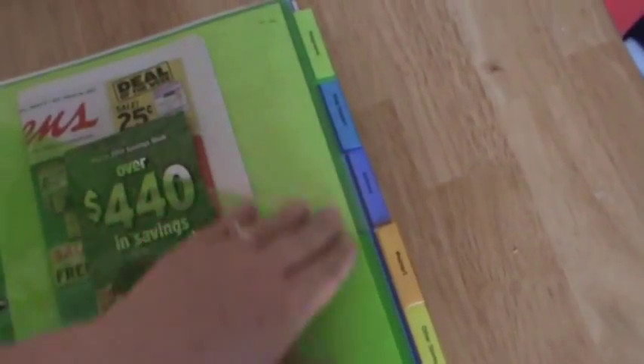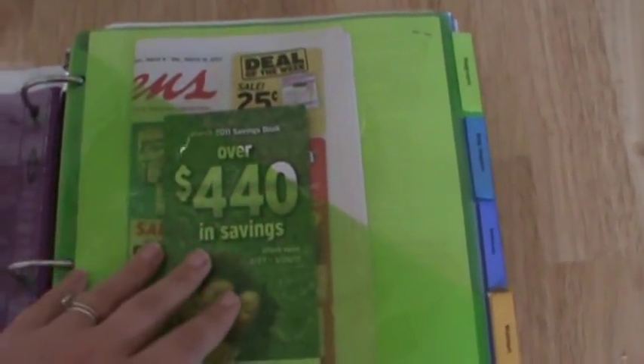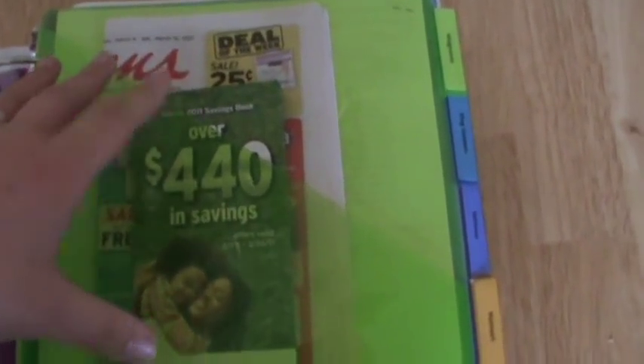The first part has five-pocket dividers — one for Walgreens, one for King Soopers, one for Safeway, one for Walmart, and one for other stores. In the front pocket I keep the ad from that particular store and anything else I think is helpful. For Walgreens, for example, I keep the coupon booklet in there.